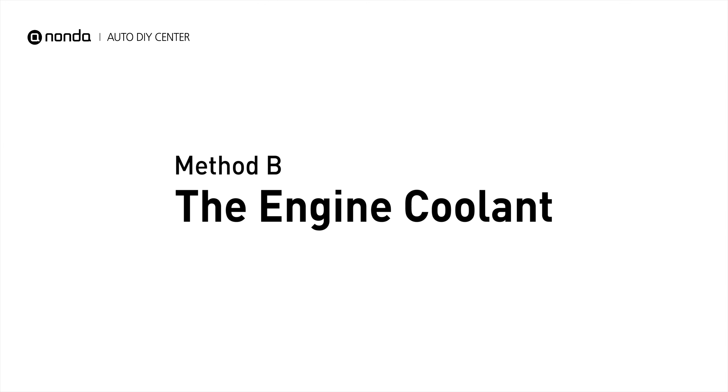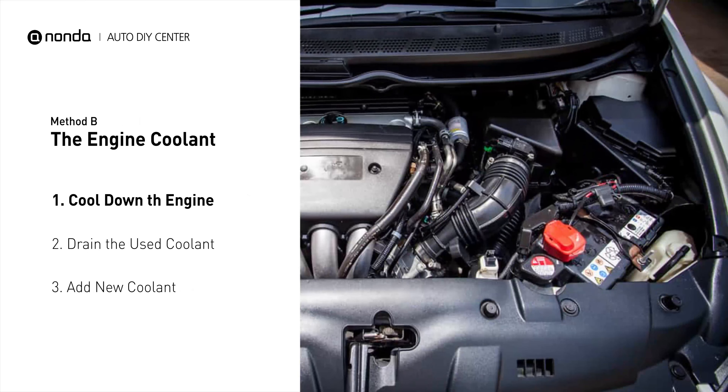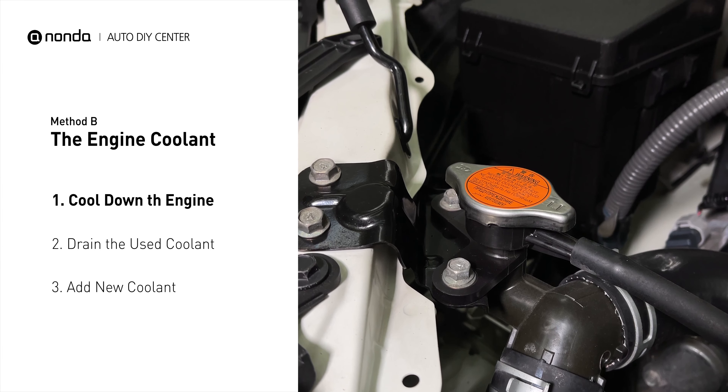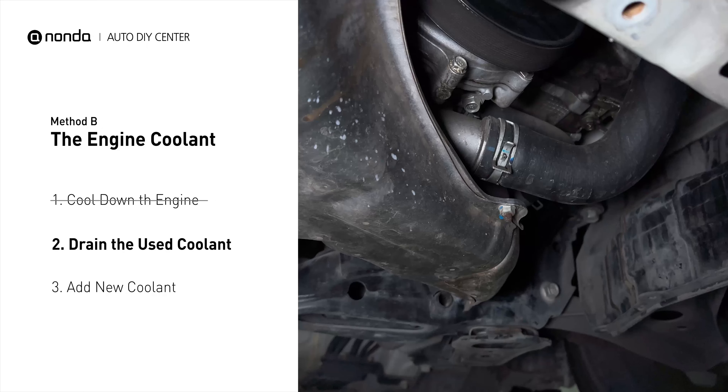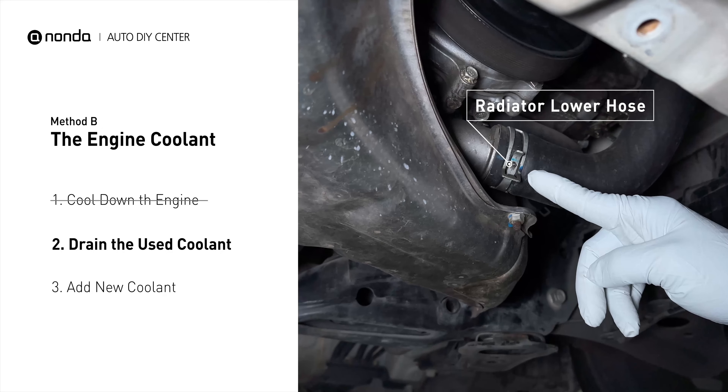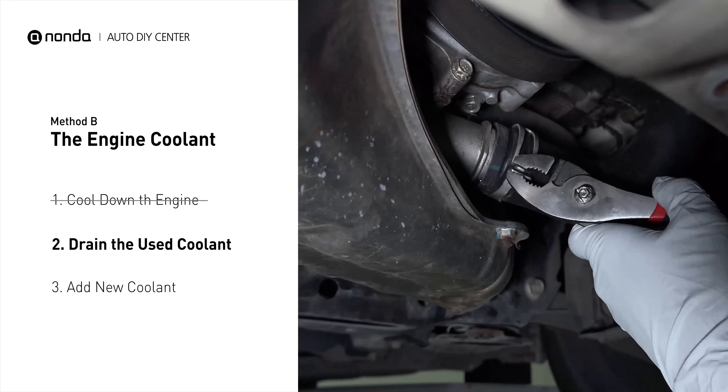Method B: the engine coolant. The engine coolant reservoir is often a translucent white bottle, and the radiator is the large panel at the front of the car. Cool down the engine and remove the radiator cap. Locate the radiator lower hose, place a container underneath the hose, remove the hose, and allow the coolant to drain.